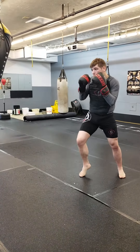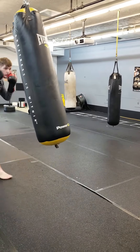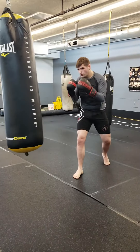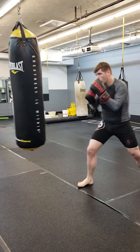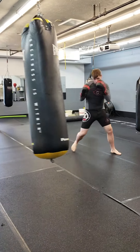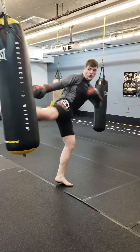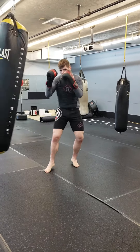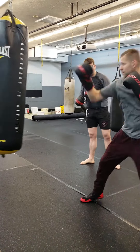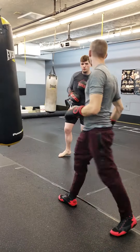One more thing about it, right, and grab it right on. So let me see you throw this jab to the body, and then jab, and step down, and take it right up.